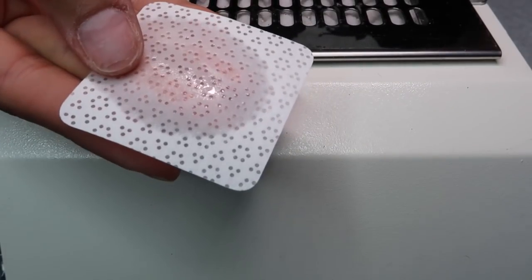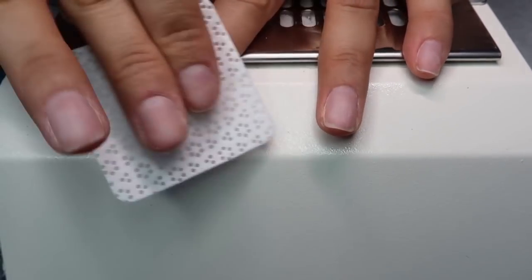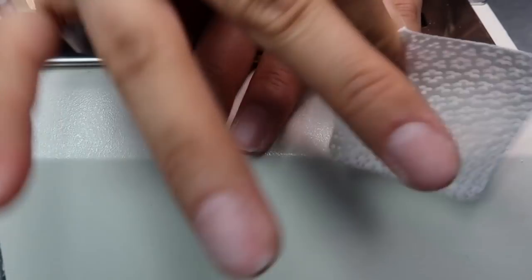Next, we're just going to cleanse the nail plate with acetone or alcohol — anything that's going to really dehydrate my nail, because we want it to be as dry as possible so our gel polish sticks to it. Then we're ready for primer. I love to use primer — I use primer for everything.